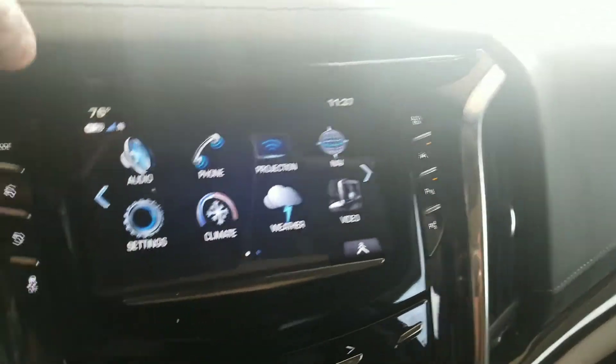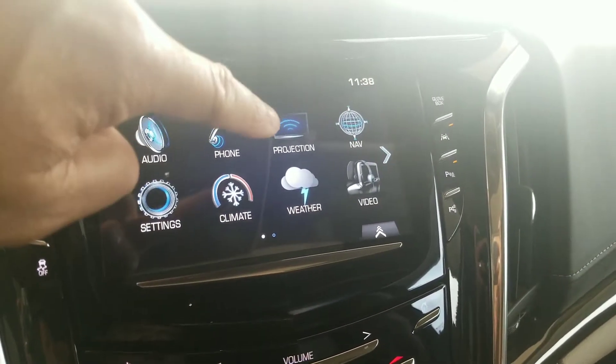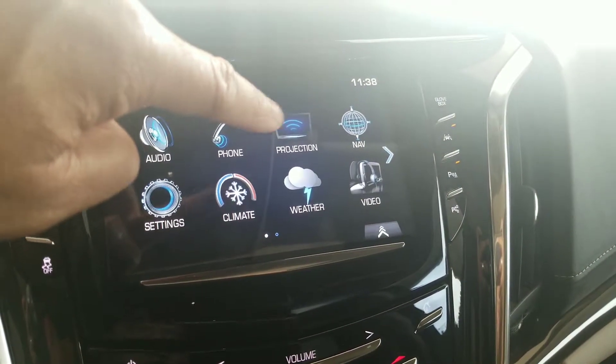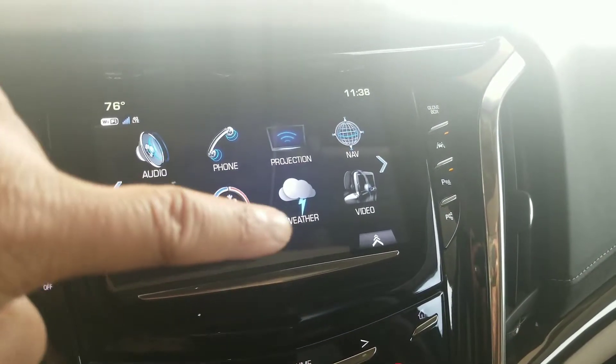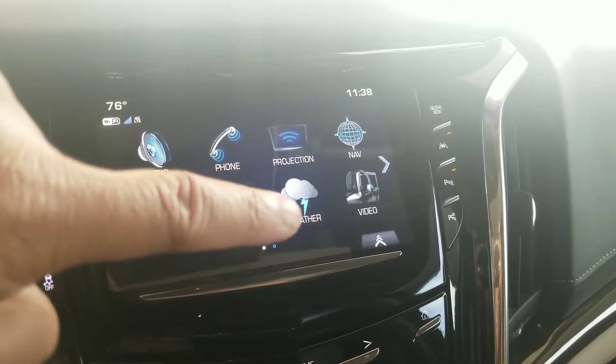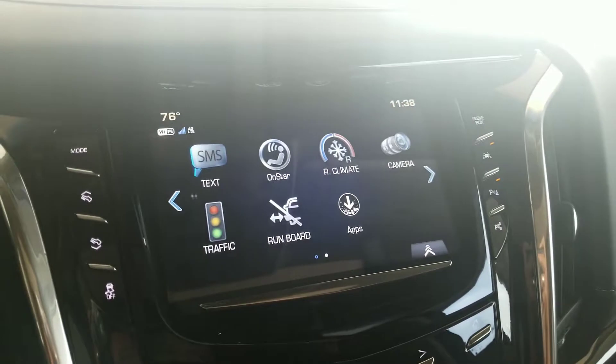Here on your CUE system you have your audio — which is your AM, FM, XM radio — your phone, Apple CarPlay or Android Auto, your navigation, the different settings, climate control, weather through XM radio, and then video for the kids in the back while they watch the DVD.